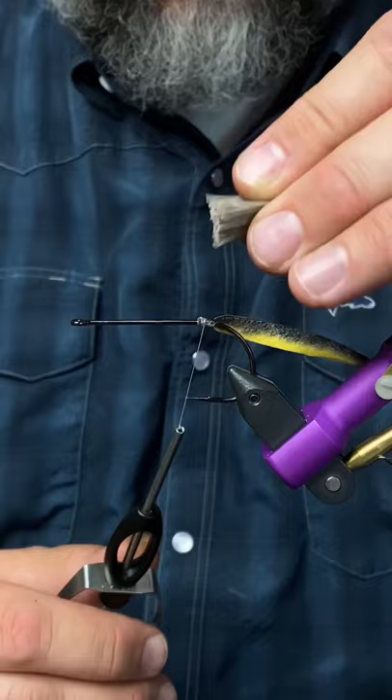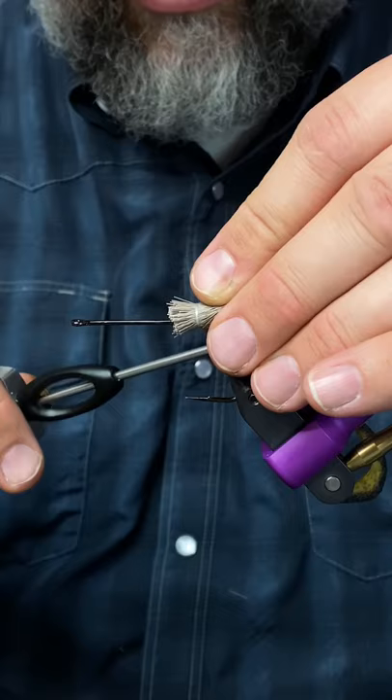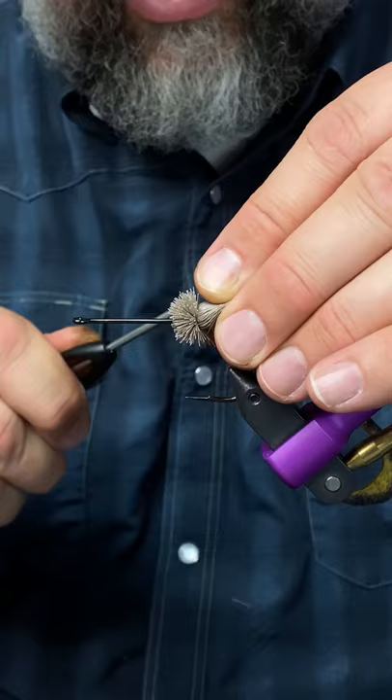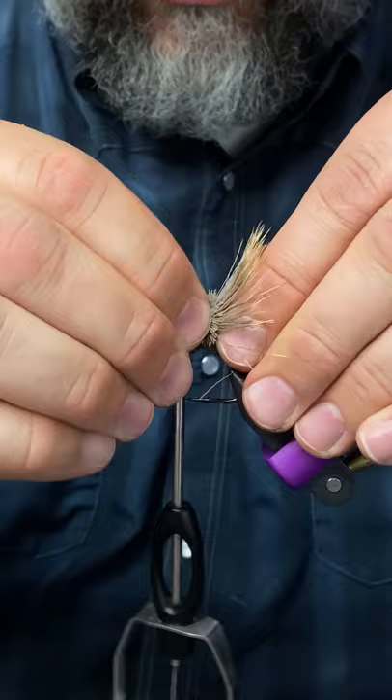When I'm ready to tie this in I'm just going to place two loose wraps about right here on the deer hair and I'm not going to let it go. I'm just going to pull, and that flares the hair — and I'm still holding on — creates a nice little round ball of hair, and then I'll just take my thread and wrap it through that hair to create a nice little tie-in section. Just like that.